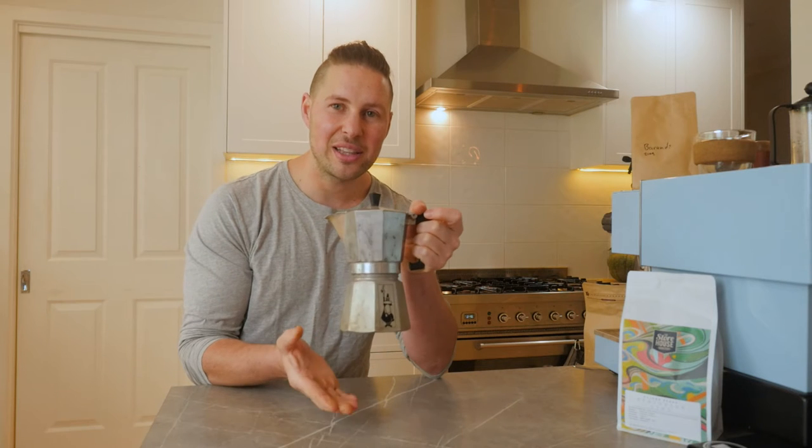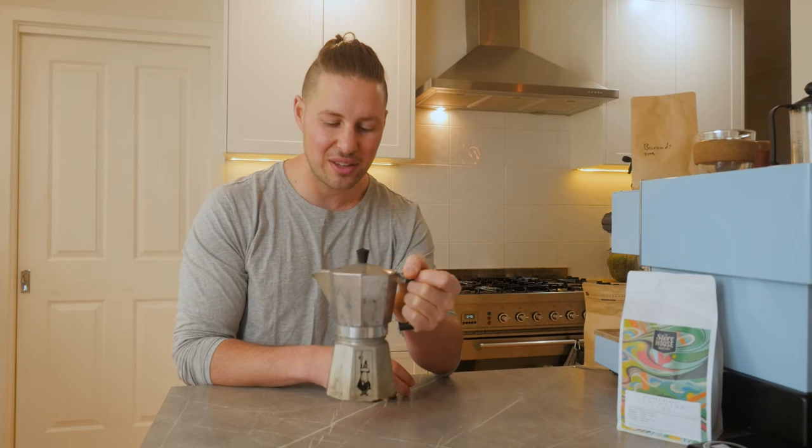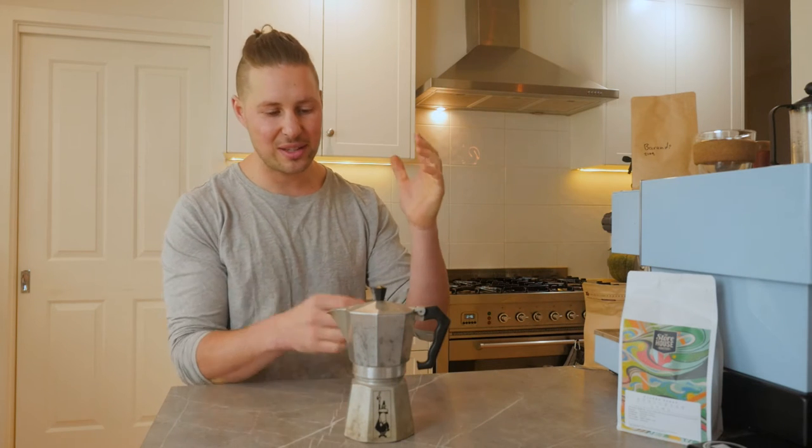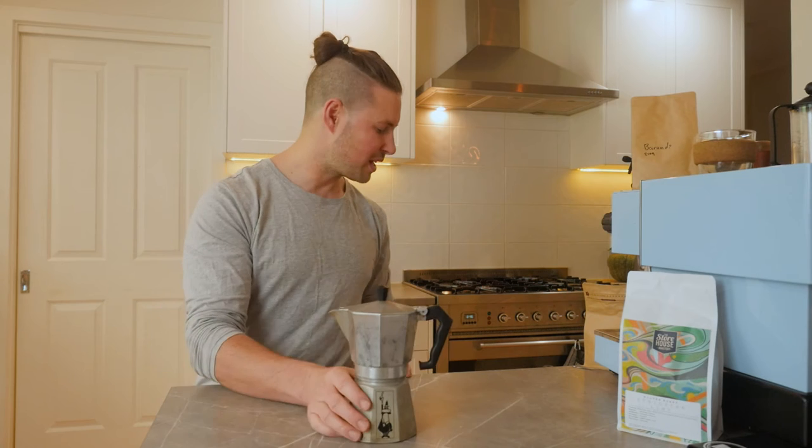This here is a Bialetti Moka pot — this is where they come from. These guys have the patent on the things and they do it right. This one is the Moka Express, made for a stovetop, so that's what we'll be using.